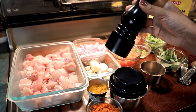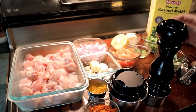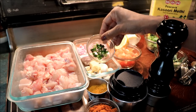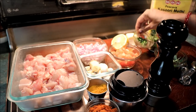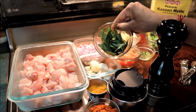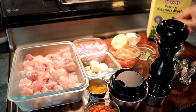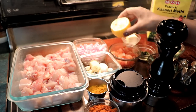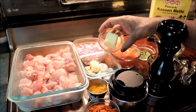I will be using the rice to get started. I use the rice to make this rice. I use the rice to make a rice.